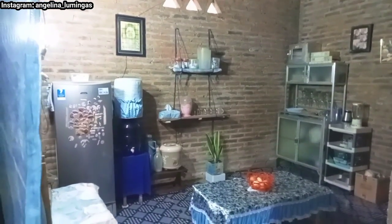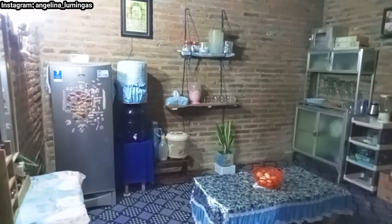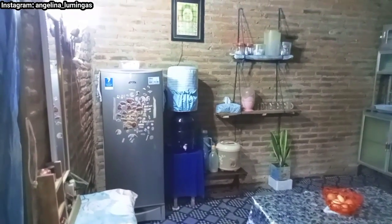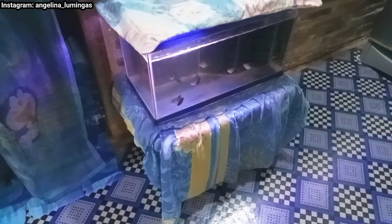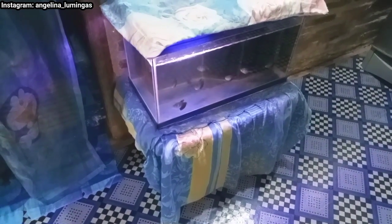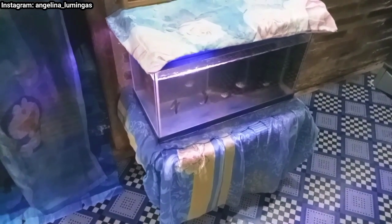Oke guys, ini adalah wajah baru dari ruang makan kami. Sekarang aku mau kasih lihat ke kalian semua secara detailnya. Kita mulai dari sebelah sini. Ini ada pintu arah masuk ke kamar aku dan suami aku. Sebelahnya ini ada cermin. Di bawah cermin ini ada akuarium. Di bawah akuarium atau meja dari akuarium ini adalah box yang isinya piring-piring sama gelas-gelas yang sudah nggak dipakai.